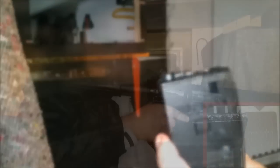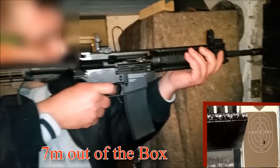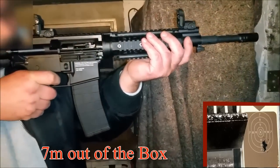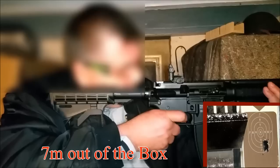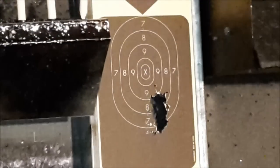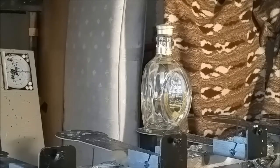Natürlich wollen wir heute auch wieder ein bisschen was zu Bruch bringen – ein bisschen was kaputt schießen. Ich habe jetzt hier erstmal eine ziemlich dicke Whiskyflasche hingestellt. Dann gucken wir mal, was passiert, wenn wir mit 0,86-Gramm-Stahlkugeln drauf ballern. Ich werde noch ein paar andere Glasflaschen hinstellen. Ein bisschen was kaputt schießen, das gehört einfach dazu. Und los geht's.